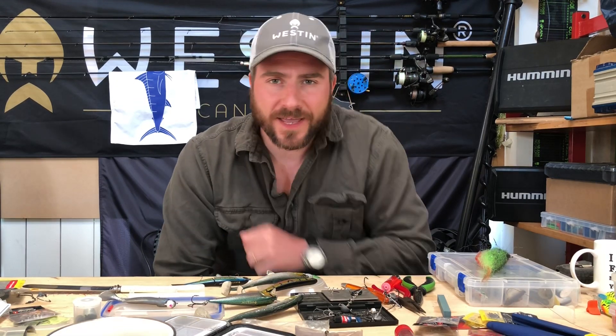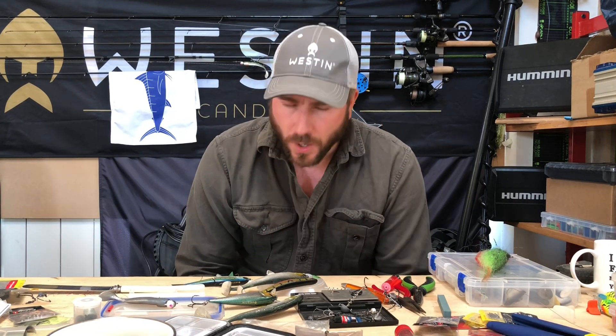Hi guys, Tom Hunt here in the kit room. Today's subject is going to be around the ever so frustrating follows that you get from pike. We've probably all experienced this — it is insanely frustrating. Certain days you just can't seem to induce a bite and you get follow after follow to the bank or the boat.